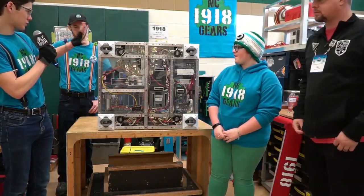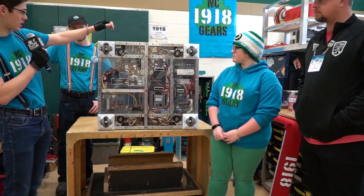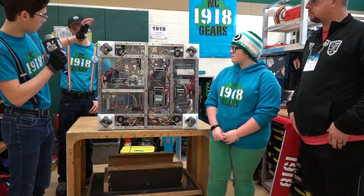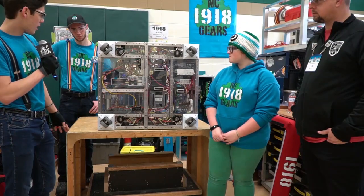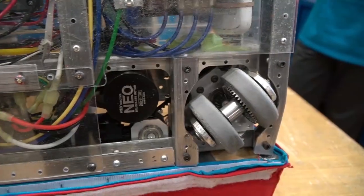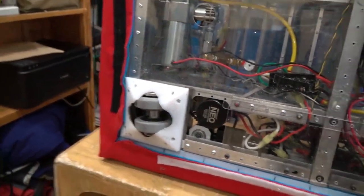So we got our swerve modules. We have it tipped up on the side so you can see them if you go ahead and run them. We've got our drive motors and then our actual steering motors. We've got pulleys pulling the whole module, and they all are linked up with our gyro system.